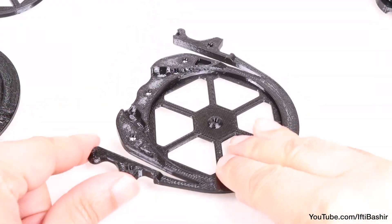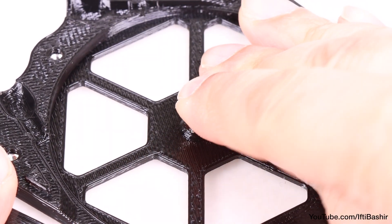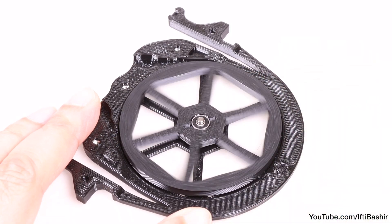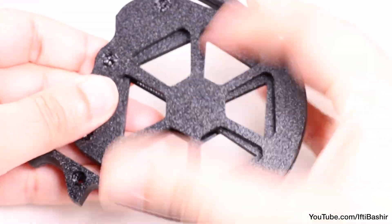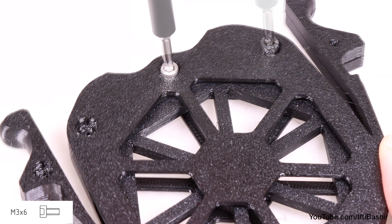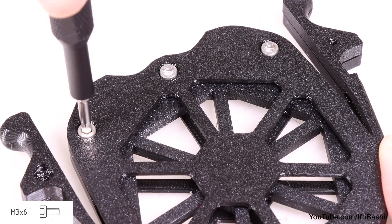With that done, flip the part over and insert a small metal shaft into the centre. Drop on a prepared wheel so that the shaft feeds through the bearing, and cover with the other cassette half, pushing firmly into place to ensure that shaft engages with the top segment also. Before using three M3x6 screws to join both parts together, driving the screws into the nuts we've previously inserted.